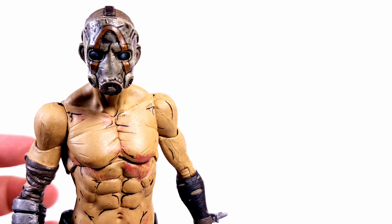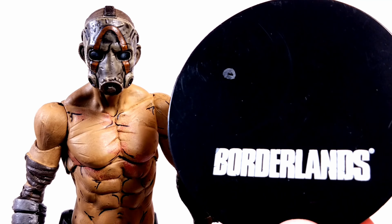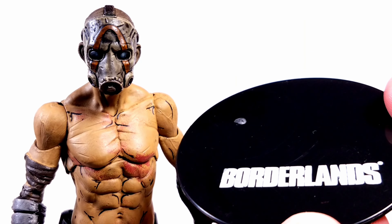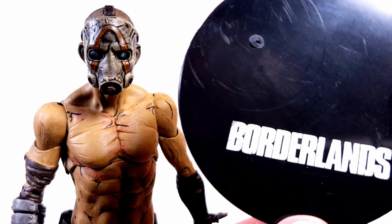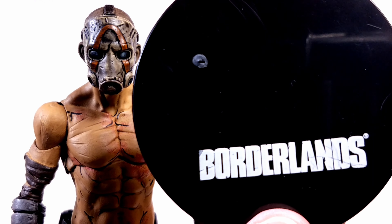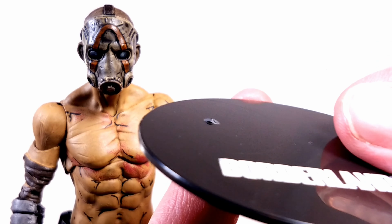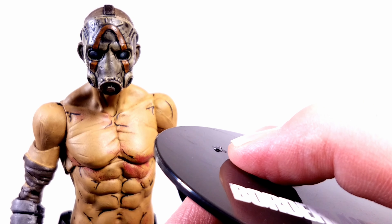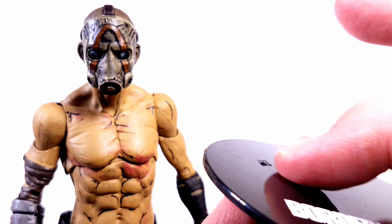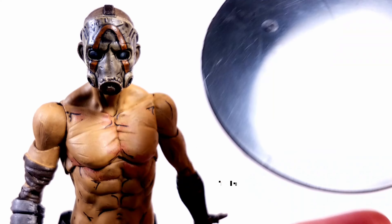He does come with a stand, as most McFarlane figures do. I like the sheen on it — it's really reflective, so be careful with fingerprints. It gives you that very nice grungy Borderlands look. But I actually put my Psycho on the stand, and the little peg for his foot just came off — boop, gone. So I'm going to have to get a little bit of hot glue and remake a foot peg for this, but it is what it is.